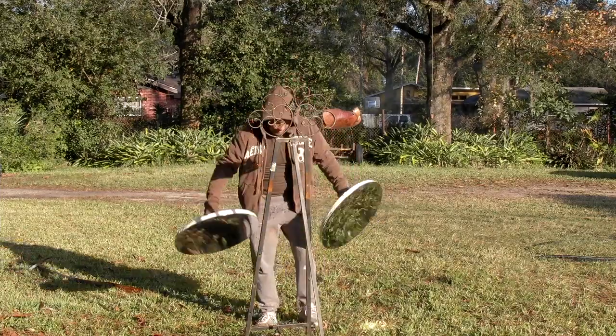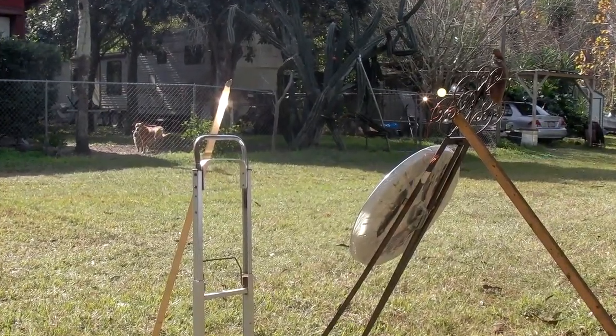These handheld mirrors work great, but for optimal performance I place them on an easel. And just like that — instant fire.